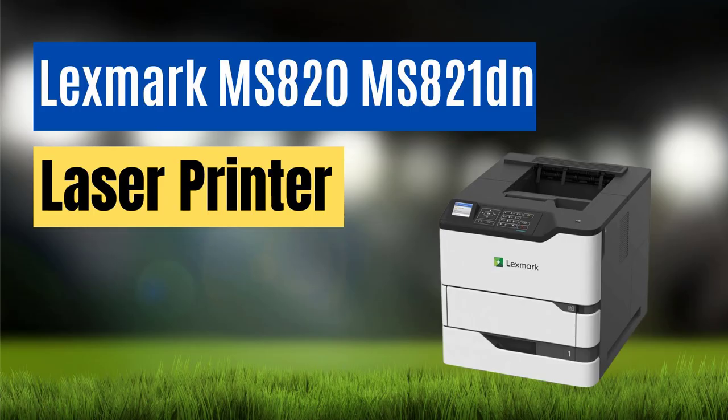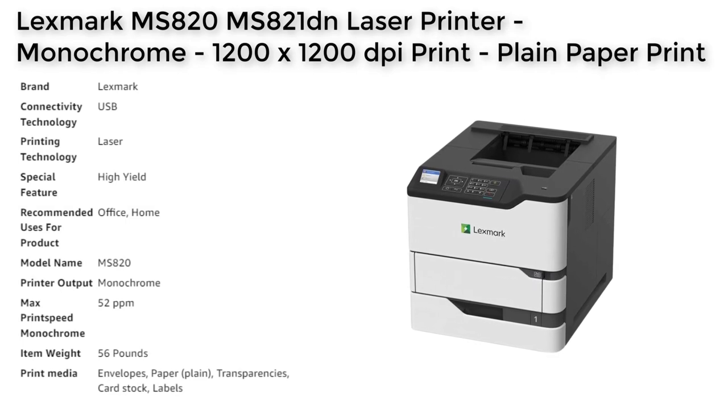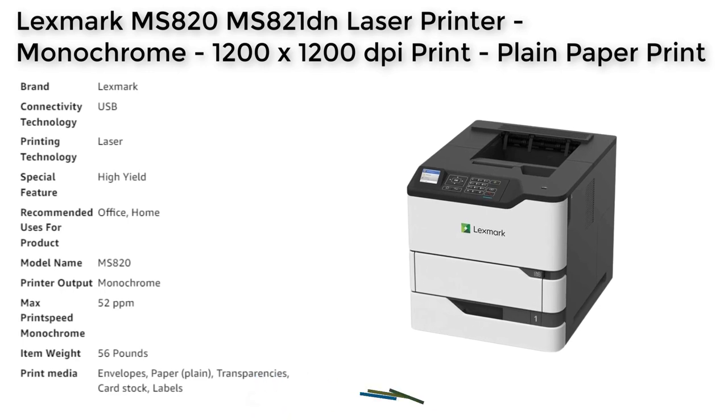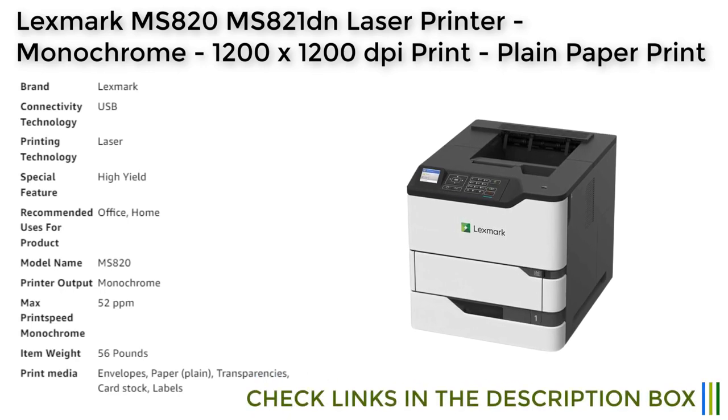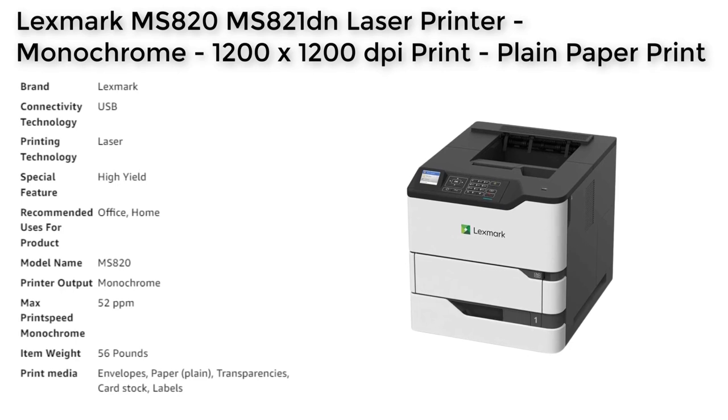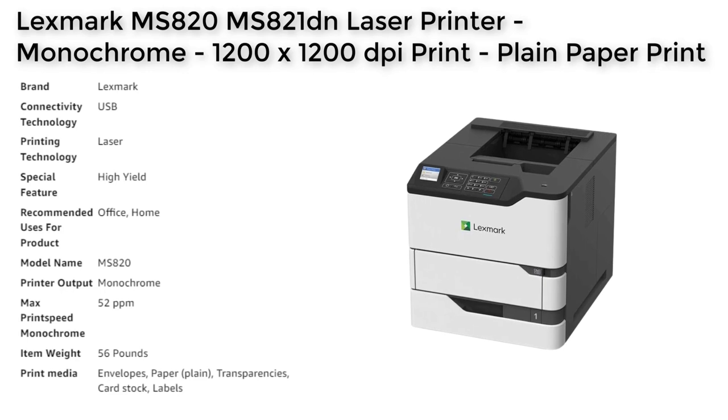The Lexmart 120MS821DN Laser Printer is a highly recommended printing solution for businesses that require high quality monochrome prints. Its impressive printing speed of 55 pages per minute is coupled with a high 1200x1200 dpi print resolution, ensuring that prints come out with crisp and sharp texts and images. The 2400iQ image enhancement technology further enhances the output, giving prints an overall professional look.